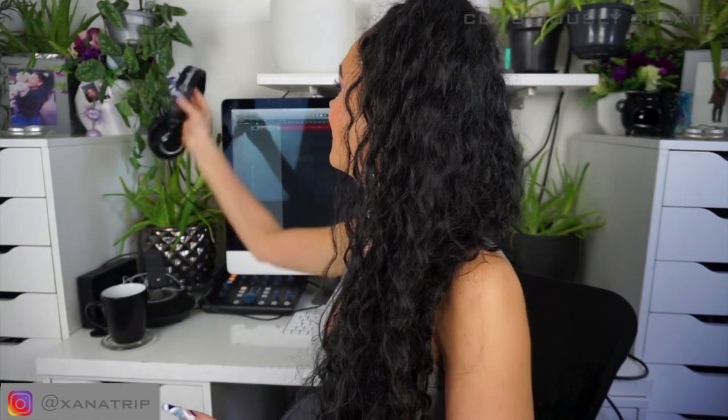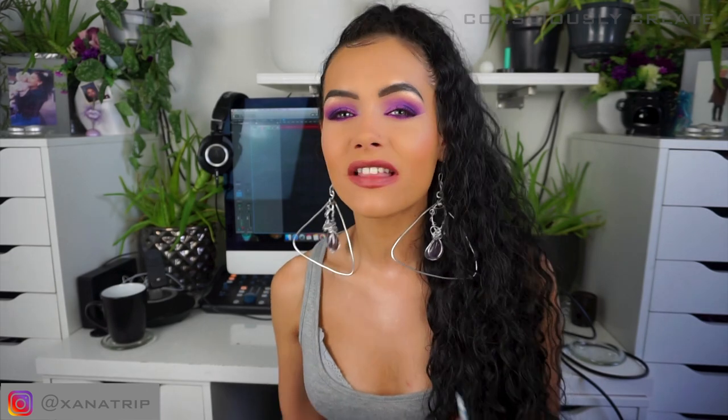My headphones are the Audio-Technica headphones, which are also kind of an industry standard. I'd actually used them in a studio before when I used to pay for studio time, so I bought them because they are the standard and they're very good headphones. I don't feel like you can really go wrong with headphones anyway.